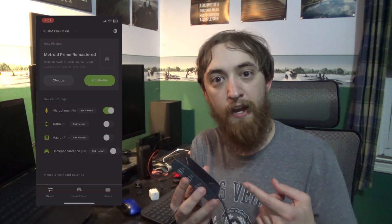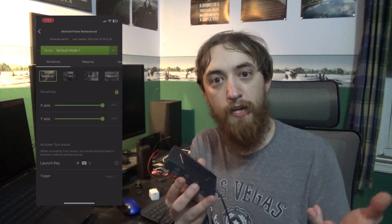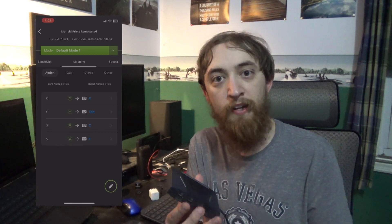The keyboard port is obviously for a keyboard and the mouse port for a mouse. The interesting thing about the gamepad port is it lets you use, say, a Pro Controller on an Xbox Series X or even a PS4 or PS5. It takes a couple of inputs — one for power and one for data — and it won't work without power. This can also be used for pretty much any Switch game, particularly ones that don't rely on gyro controls. There's also a smartphone app you can connect via Bluetooth to manage and remap key mappings — it's awesome.